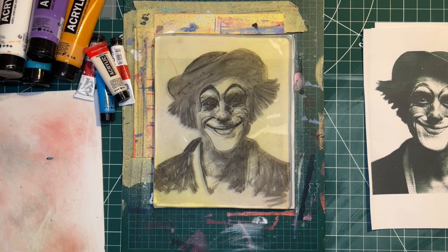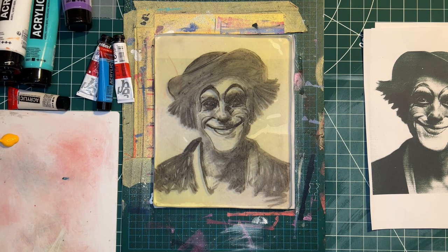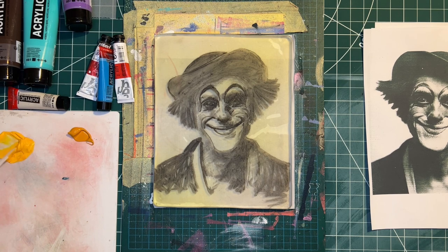The acrylic brand is Amsterdam Standard Series by Royal Talens and Pebeo Studio High Viscosity Acrylics — pretty affordable with a great range of colours. When I first started doing gel plate printing I always used paint straight out of the tube, but recently I've started mixing my colours more. I've been learning about colour harmony and how to add colours together to create a more harmonious mix — I'm going to do a video about this soon.